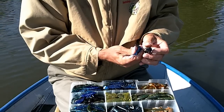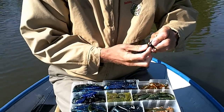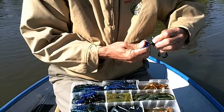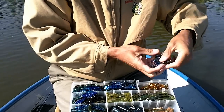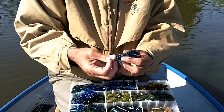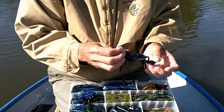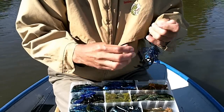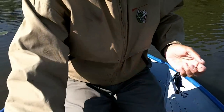I've got the 7-foot heavy St. Croix Legend Elite. I'm going to tell you, if you didn't have that rod, you'd have missed both of the bass that I've caught on the jig — they hit so light. You can barely tell they're on there. They're just really, really hitting light. Just a tiny little tick and the line just moves and they're there, but very, very difficult to detect.